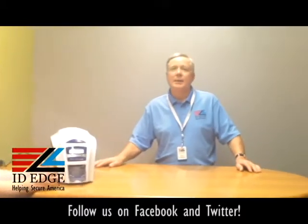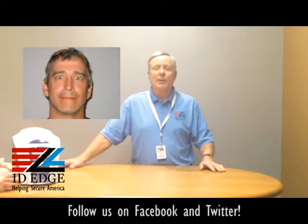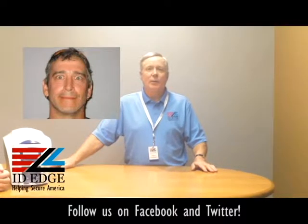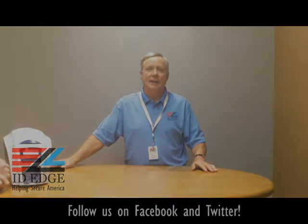Thanks Kyle! And here's the bad photo ID picture of the day. While you're looking at that, if you have any questions, submit them to us via the Facebook link on our website. If your question is used on the show, we'll send you a gift. You can reach us by calling 800-798-3343 or by visiting our website at idedge.com.